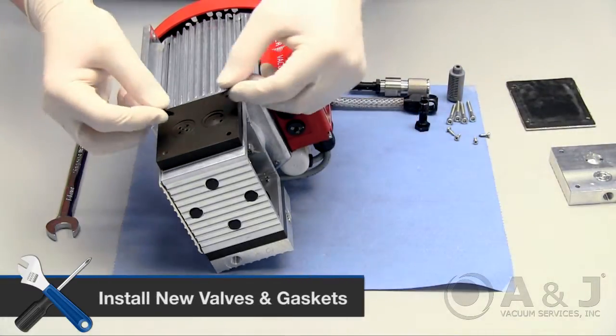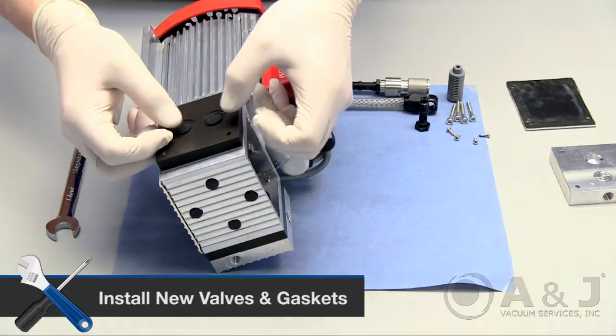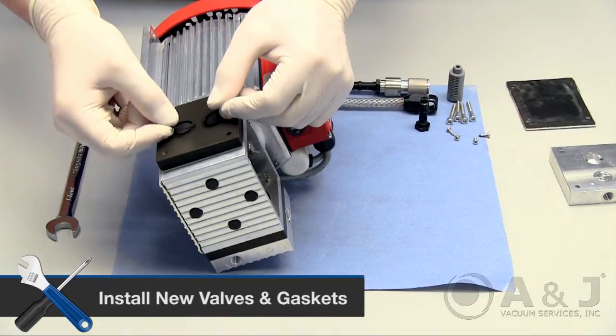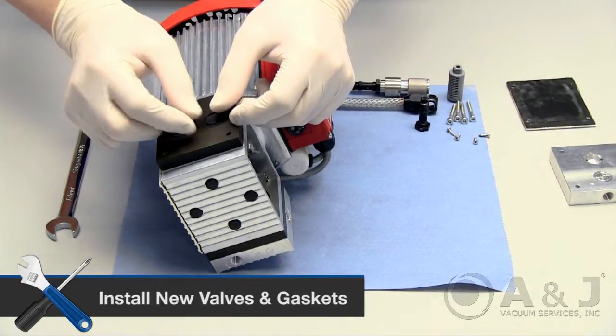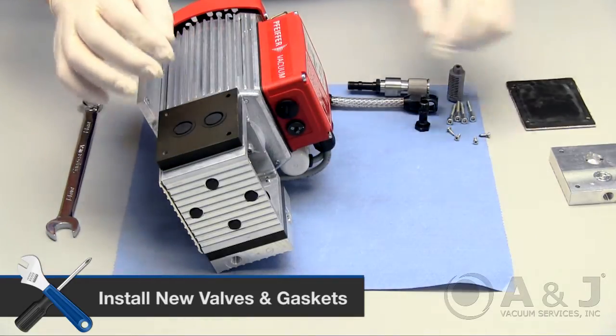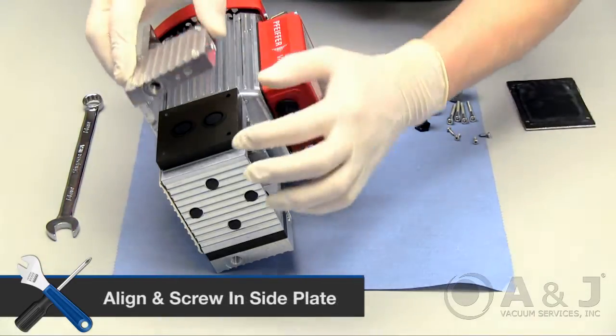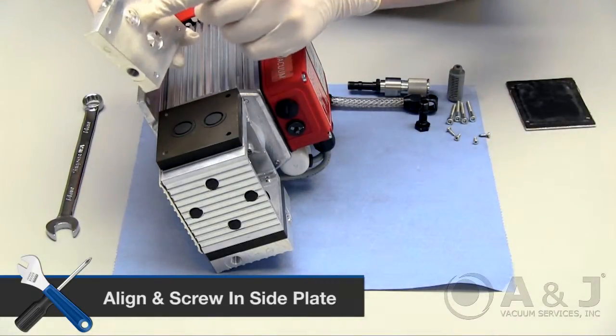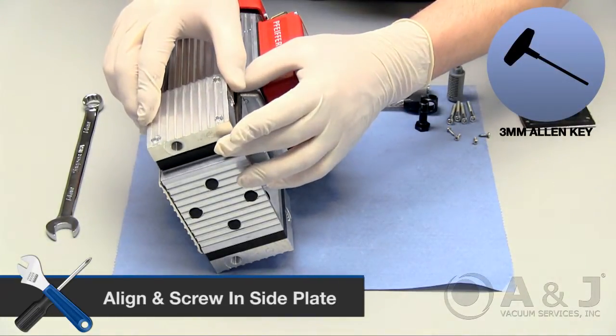Install the two new valves on top of the intermediate plate by placing them on top and pushing them into place. Align the side plate with its corresponding number to ensure proper alignment and orientation and screw back in with a 3mm Allen key.